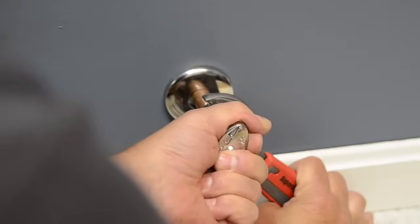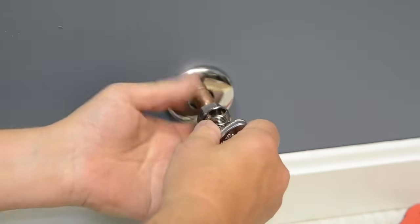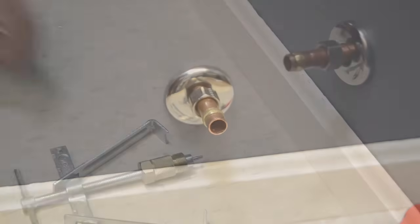After removing your angle stop, as shown here, you are left with a nut and the compression ring that has probably been on there for many years.